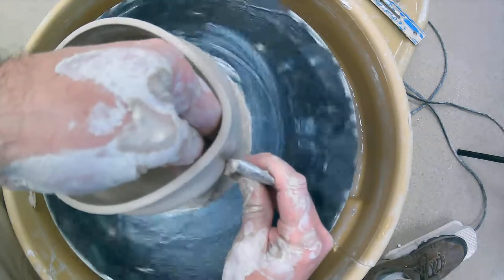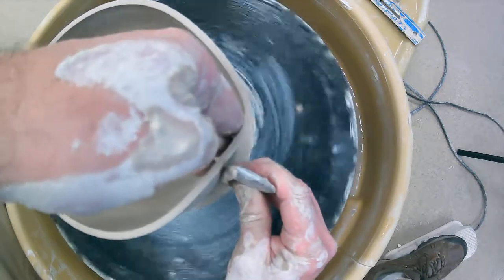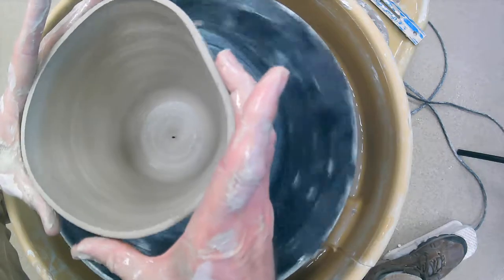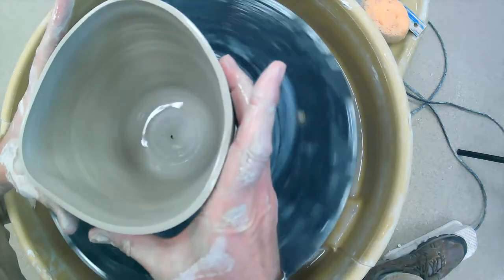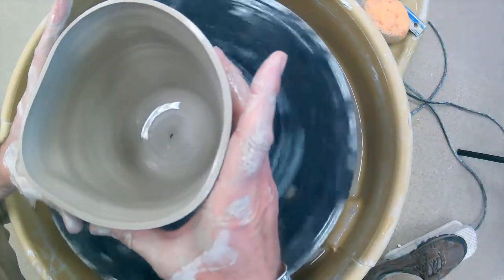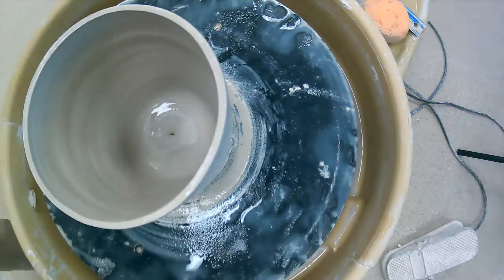You can push out a little bit to make the clay go wider, or squeeze things in to make it go narrower — just squeeze it together in a triangle type of shape and it starts to narrow. It's not really forgiving, but you can make some alterations that way. When you're ready to take it off, you'll need a wire tool.